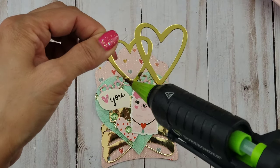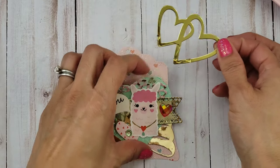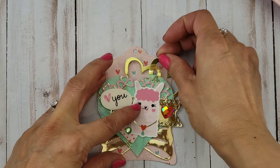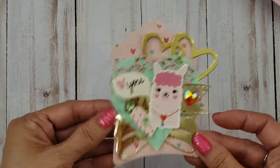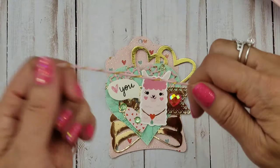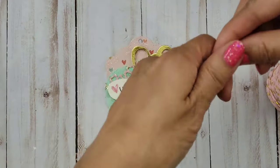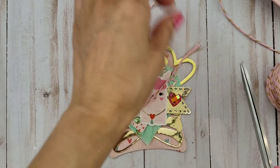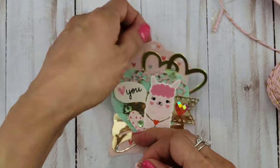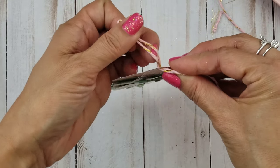I believe she still sells it on her shop. And here this double open heart die cut is from a Mementa die that I think I got at Michael's, or either Michael's or Tuesday Morning. I'm also going to use some twine to put on top to finish off my tag, and this twine is from Joann's.